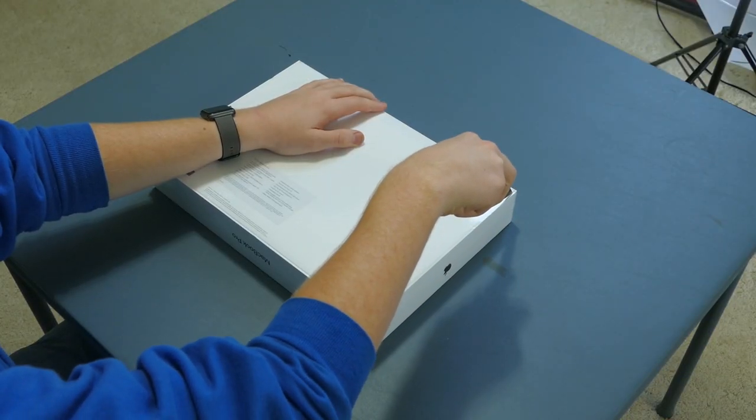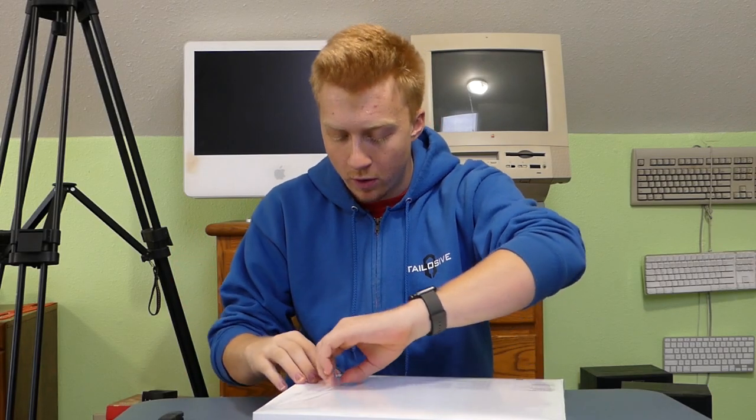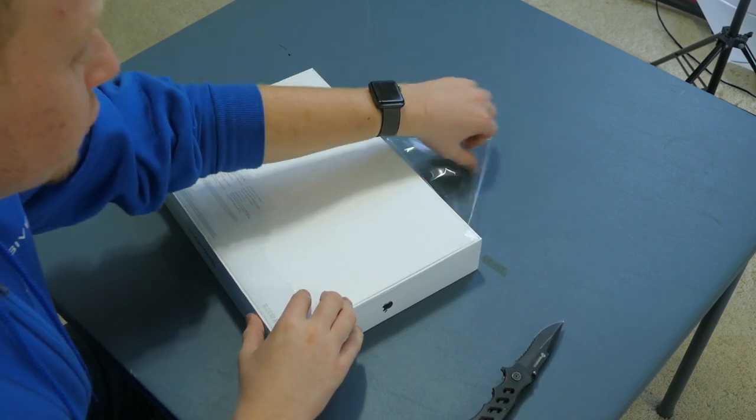I know a lot of you guys out there think I'm basically made of money. I'm really not. In fact, just for you guys on this channel, I've really been wiping out my bank account. So no, I did not buy the maxed-out version MacBook Pro. This is the cheapest 15-inch version you could buy.